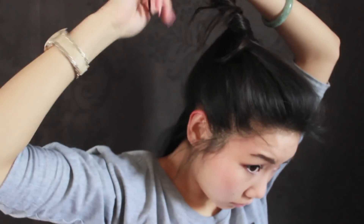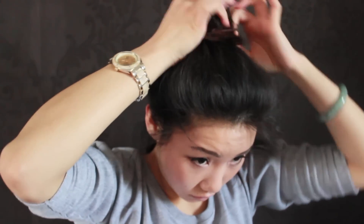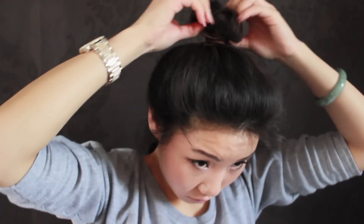Now start twisting the hair to one side as tightly as you can until it starts to curl on its own, then shape it in a bun and secure it with a hair tie. Loosen up the hair for a natural and messy look.